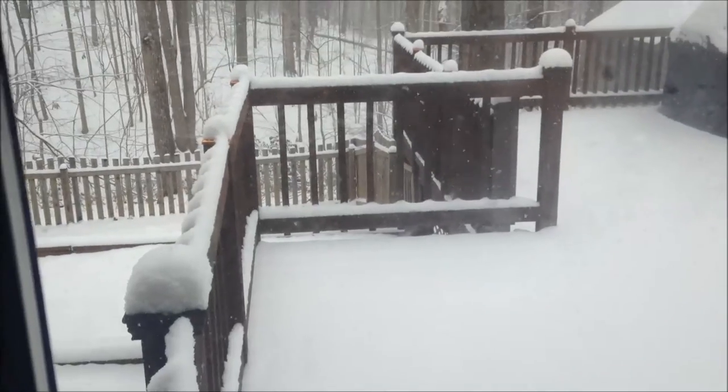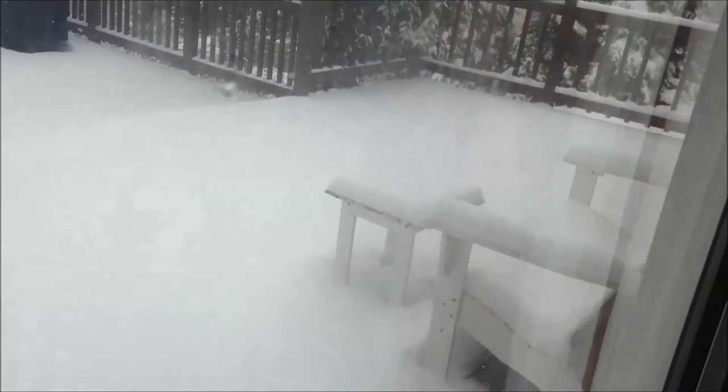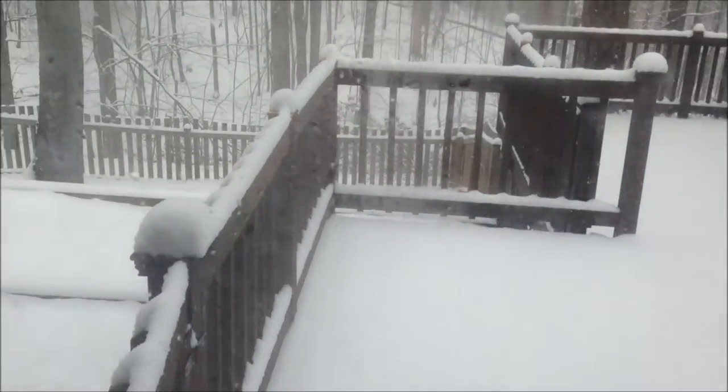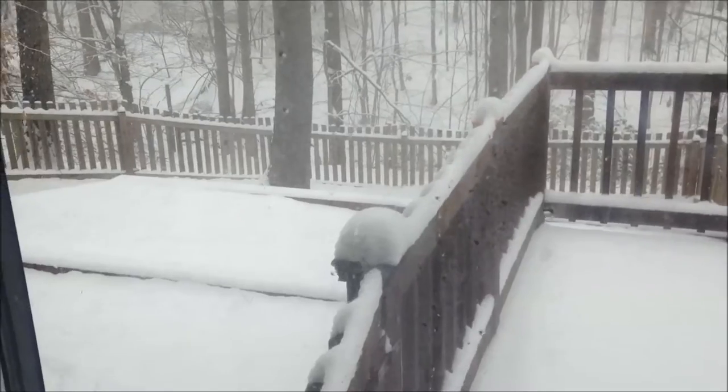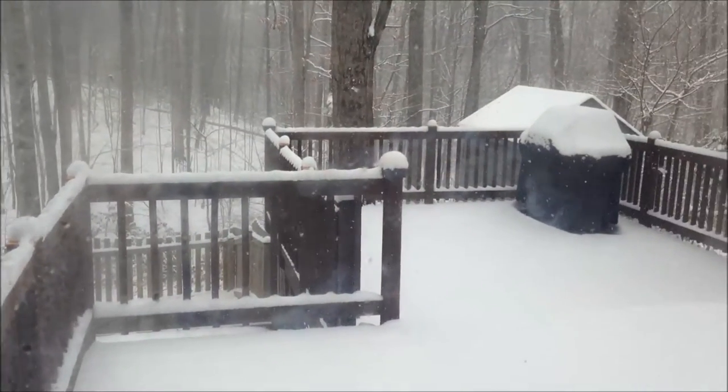Hi everyone, so today is March the 25th and we are having a snowstorm. I'll show you — yeah, that's how much snow we have already, and it's still coming down as you can see.